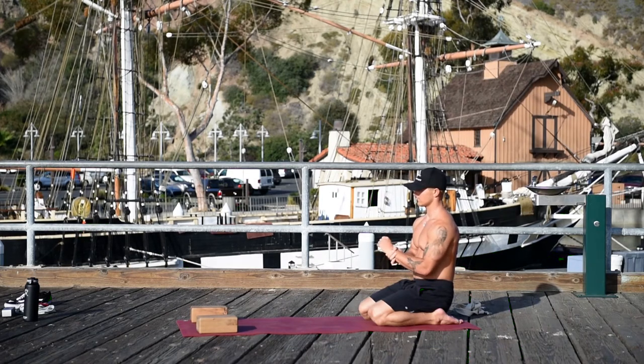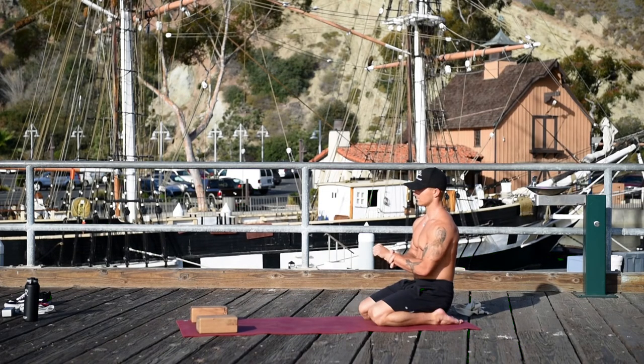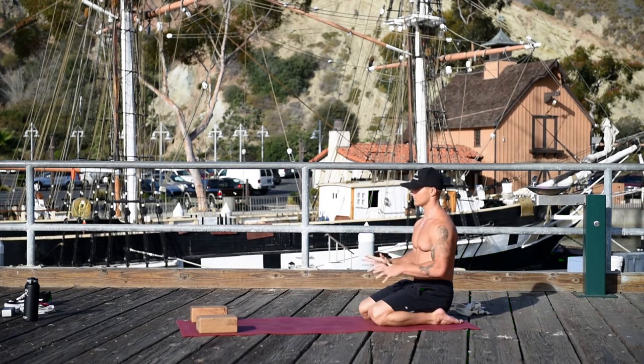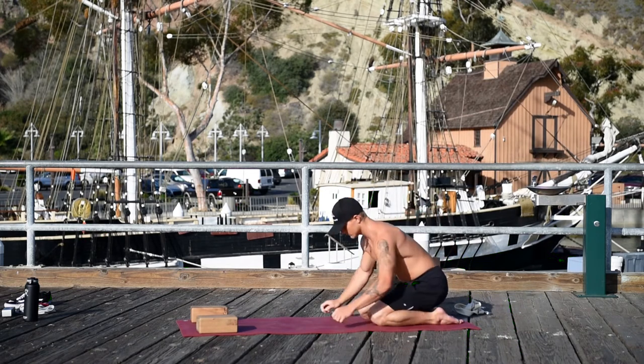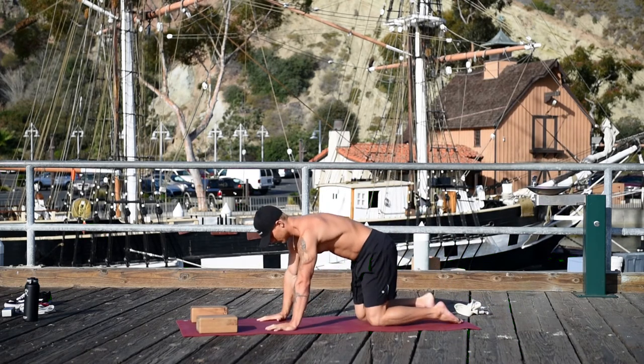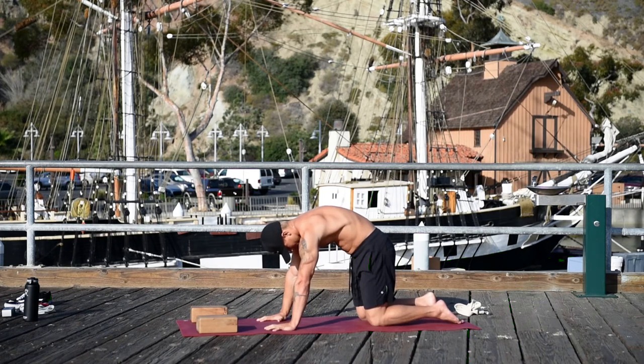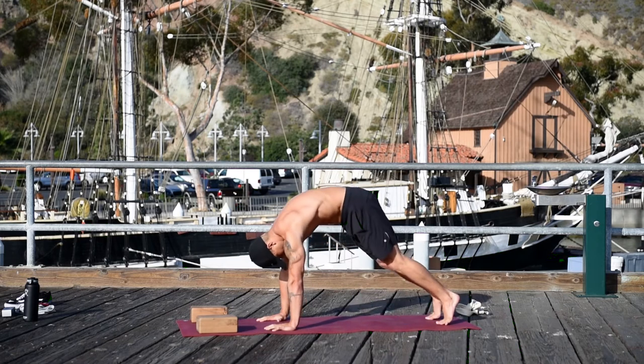Grab your left wrist and start rolling your wrists. Switch sides. Come onto all fours. This is the scapula — the strength of the scapula. That's what it looks like: you press the floor away.